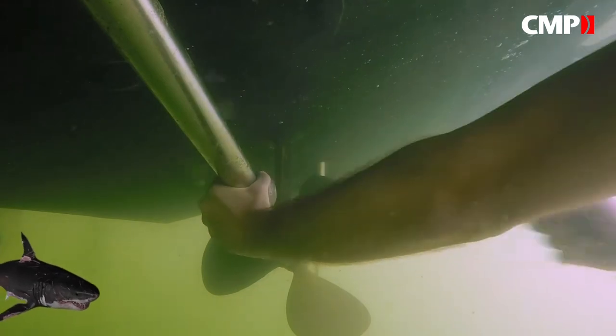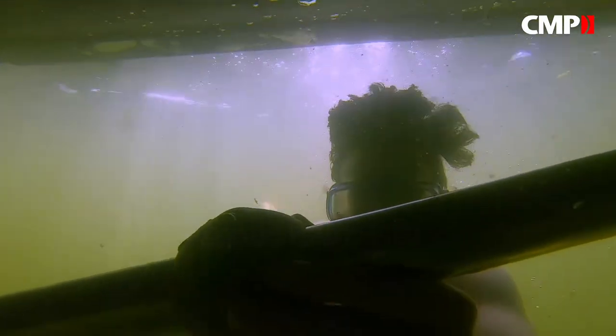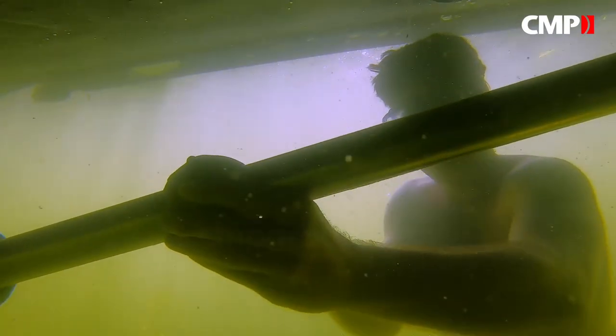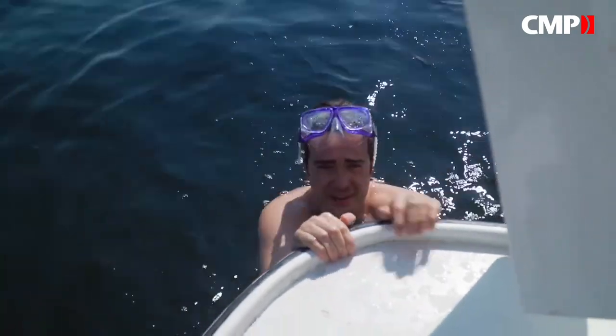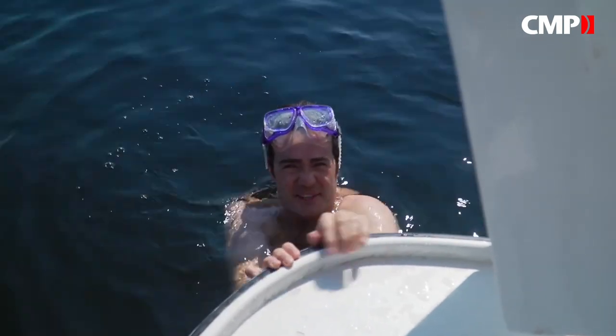They're also low profile and hydrodynamic, and are designed for 100% contact with the shaft for the life of the product. Got her done — I mean, if I could hold my breath, that'd be really easy. Maybe I should learn to scuba dive.